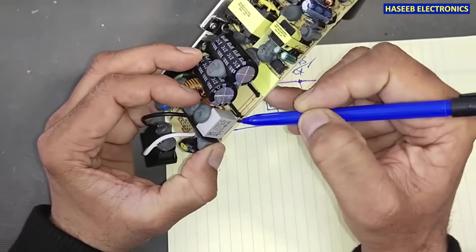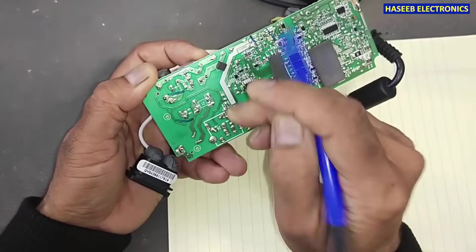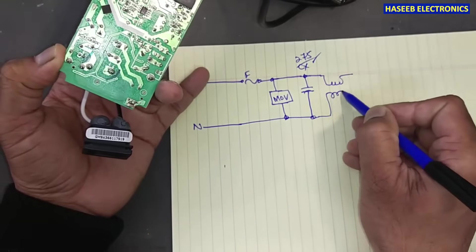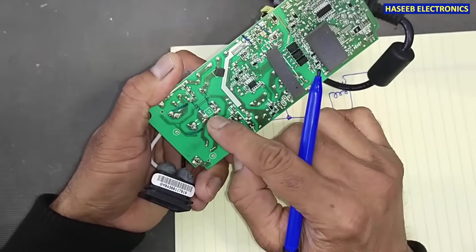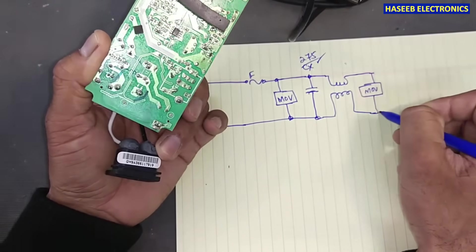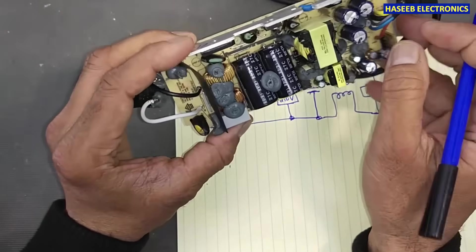After the class X capacitor, this line reaches a jumper beside the capacitor, and then we have an inductor from this point to this point. After this filter there is another MOV called Z1 between these two points, and then another filter stage here.